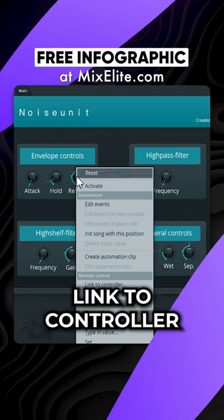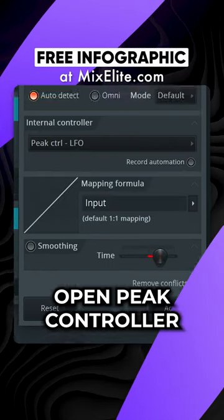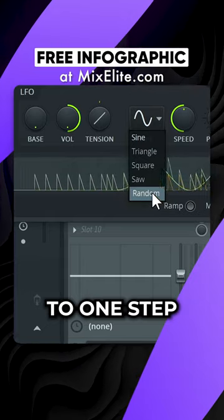Activate. Link to Controller. Select LFO. Open Peak Controller. Increase Volume. Set Shape to Random and Speed to One Step.